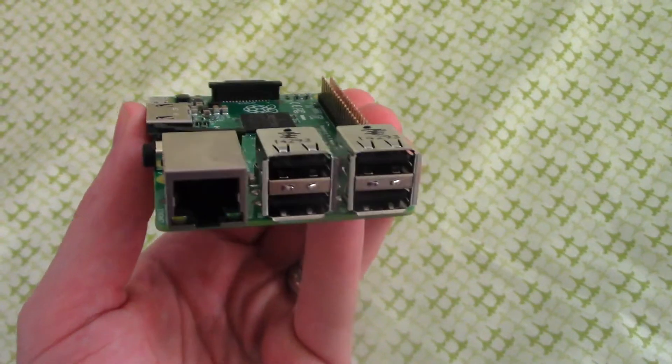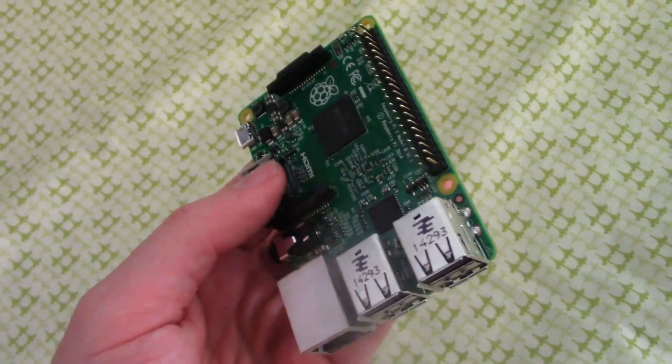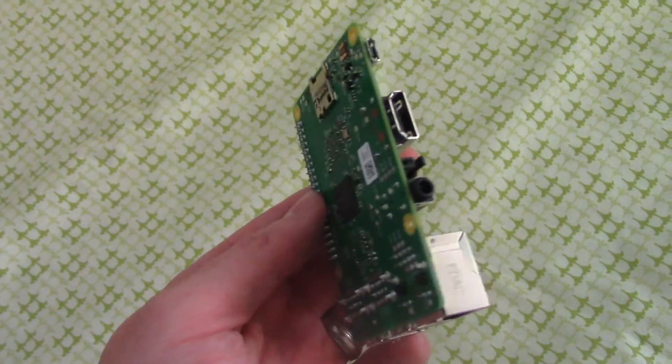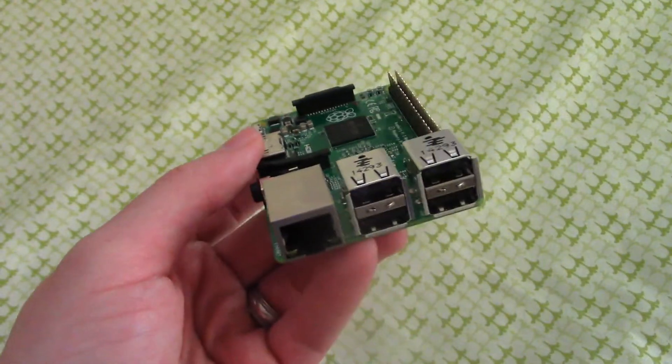Hi, and welcome to another TechZonk video. In today's video, we're going to turn this Raspberry Pi 2 into a working multi-game console emulator capable of playing Atari, NES, Super NES, Sega Genesis, and many other classic video game consoles. Let's go ahead and get started.